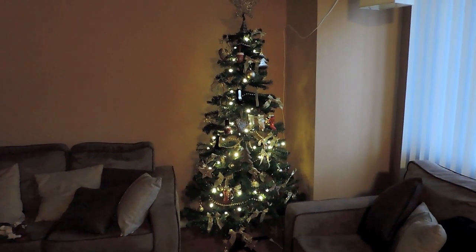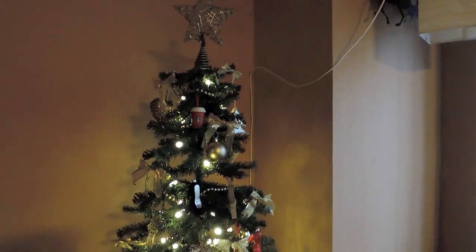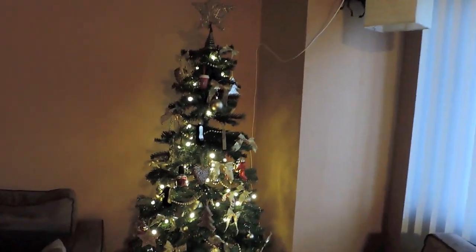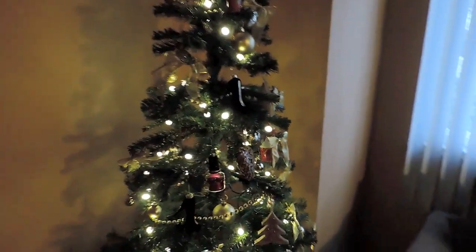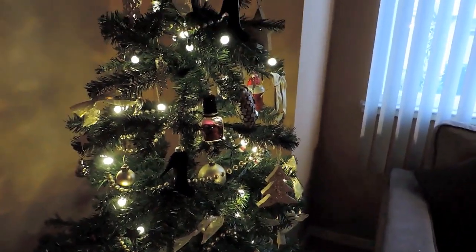Hey guys, I just wanted to show you my Christmas tree. I'm really excited about it because it's the first time I ever went out and bought a tree myself, put it up all by myself, and picked out the decorations myself. I got everything at Target. My tree was on sale and it was only $20. It's six feet tall, and I think it was so cheap because it's a pretty skinny tree — it's not very full.